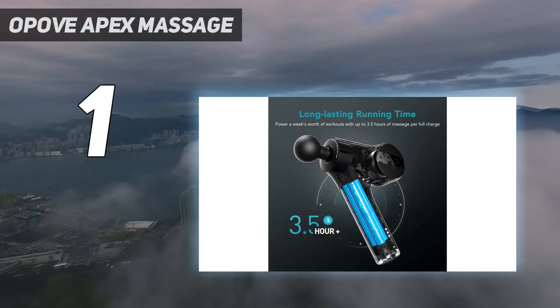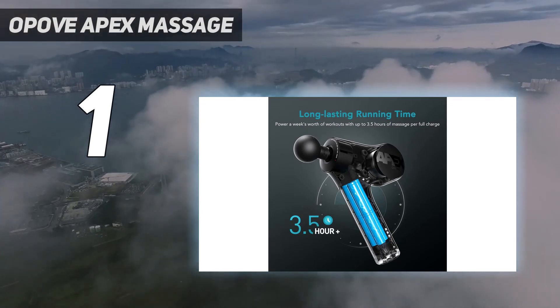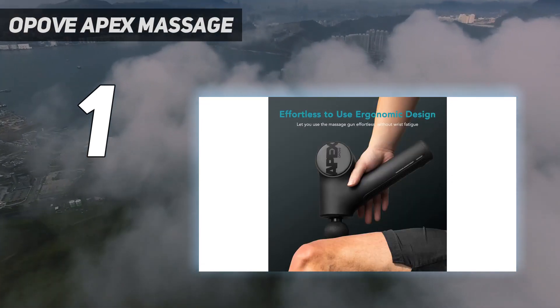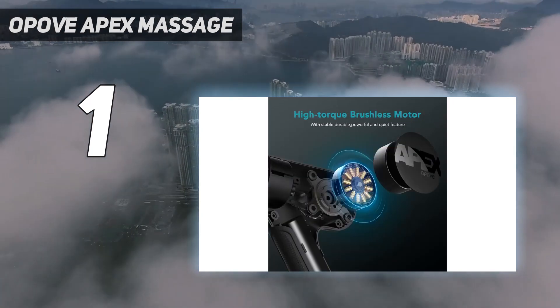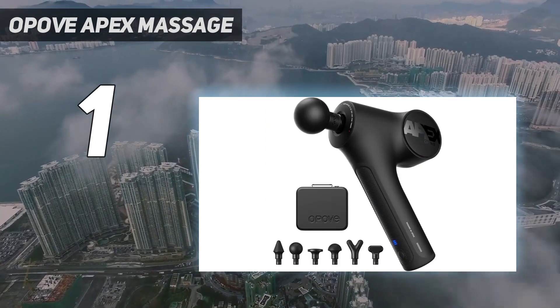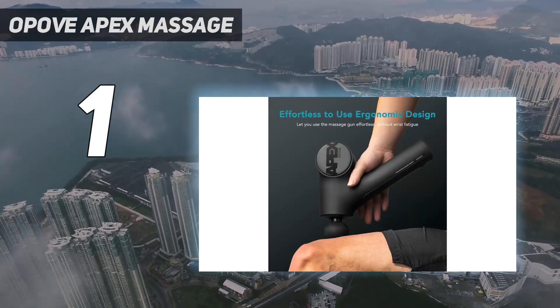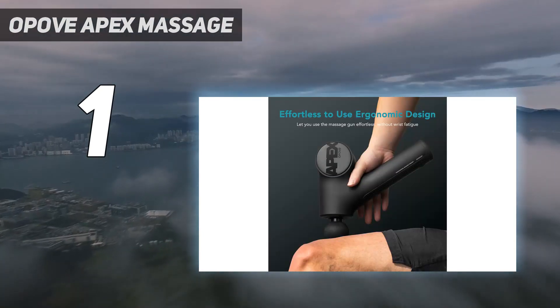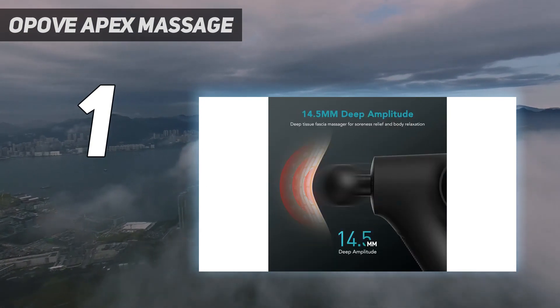And while it has a hefty stall force of 50 lbs, we noticed that it's still lightweight, weighing just 2.3 lbs. Its battery life is also competitive, lasting 3 to 4 hours on one full charge. We also love that the Apex comes with a convenient carrying case, so you don't have to worry about misplacing any of its 6 unique head attachments. Ideal for beginners and serious athletes alike, it's powerful enough to offer deep relief.